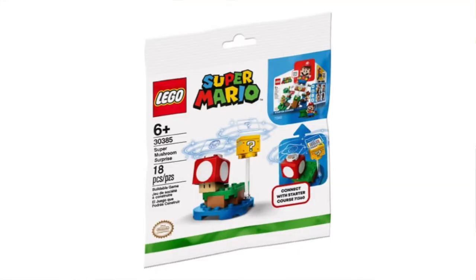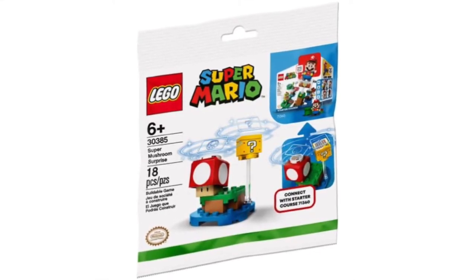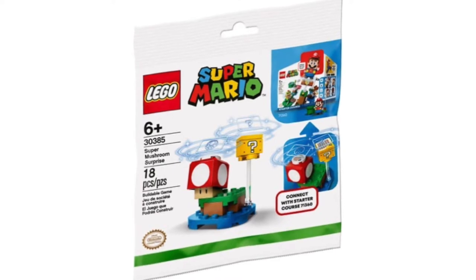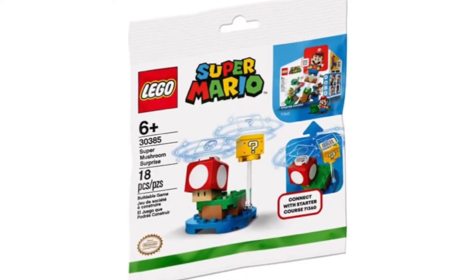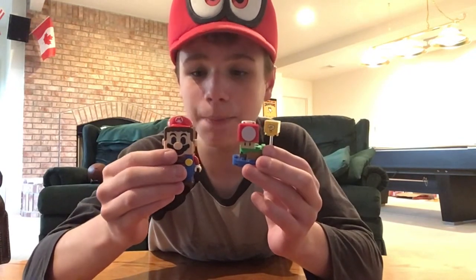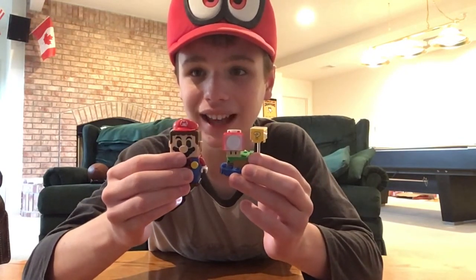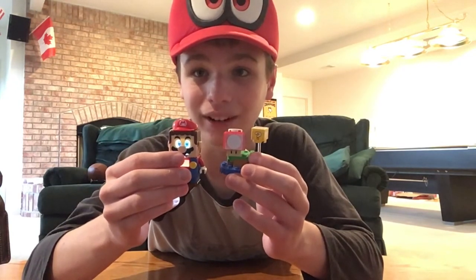This is set number 30385. It has a total of 18 pieces for the price of $5, and it was released back in August of 2020. It's available everywhere at Target stores. Keep in mind that LEGO Mario does not come in this set — the only way to get him is to get the Starter Core Set.